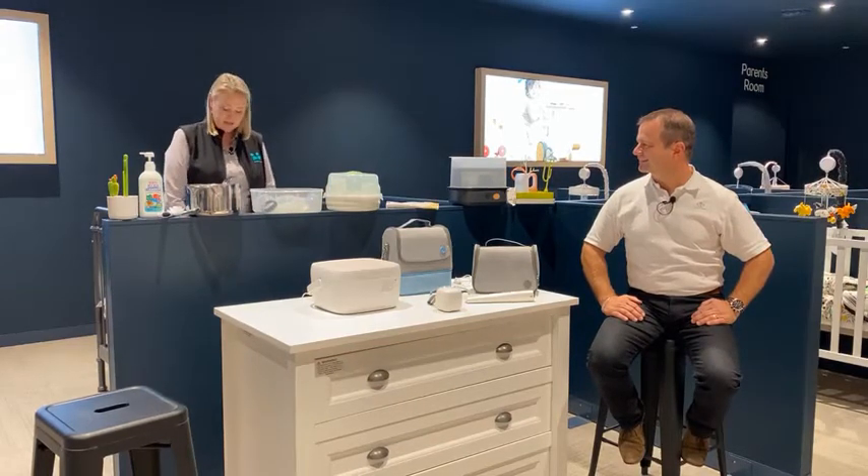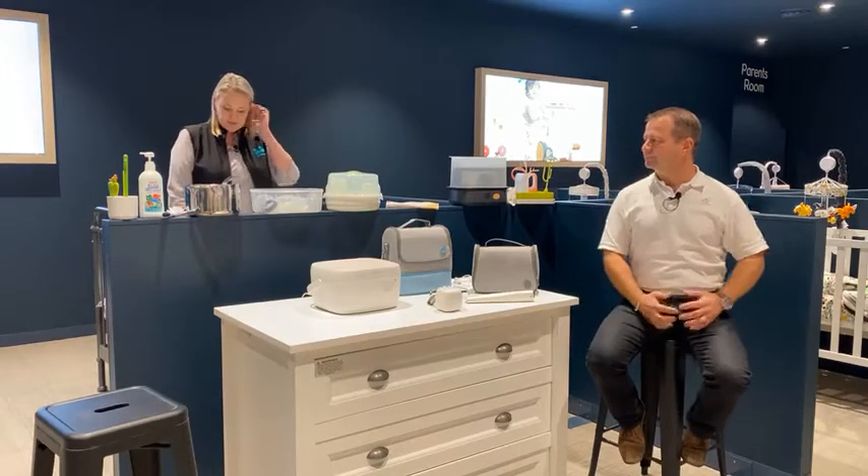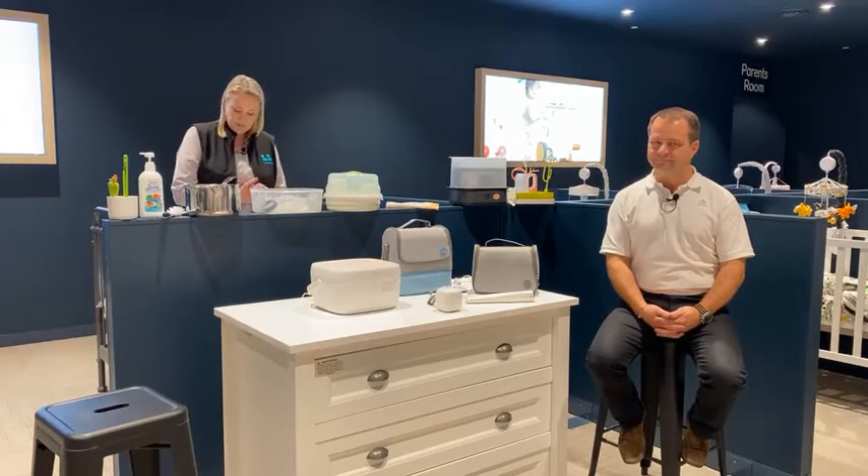The main purpose of tonight is to talk you through the different methods of sterilising, pros and cons, and to give you a clear picture to ensure that you can choose the right product for you, your family and your lifestyle.